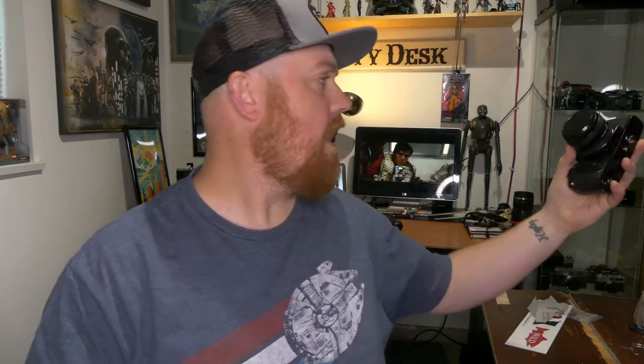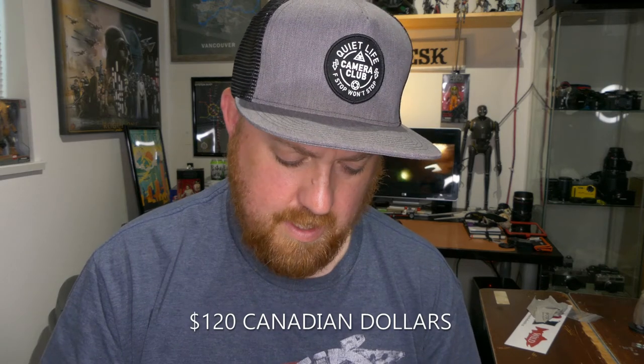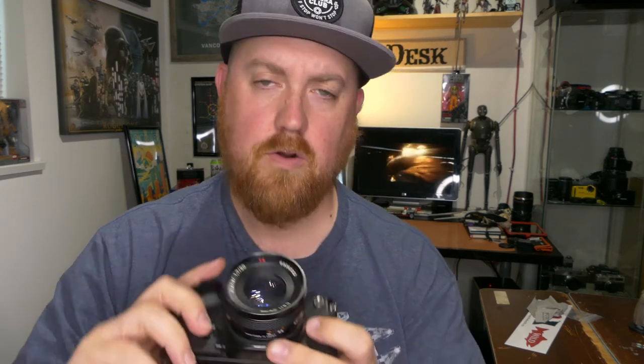I picked up this Contax 159 35mm film SLR body at a camera swap meet for $120. Mostly I bought it because it has this Carl Zeiss 50mm f/1.7 lens on it. I've ordered an adapter for this lens so I can shoot with it on my Fujifilm X series bodies, so I will hopefully be reviewing this lens whenever the adapter gets here.